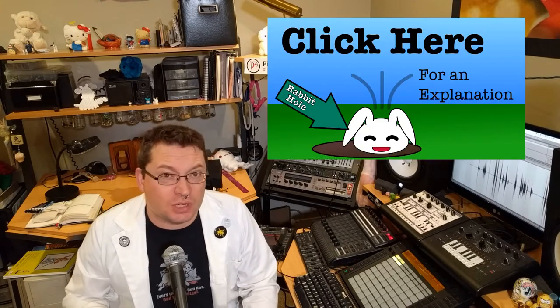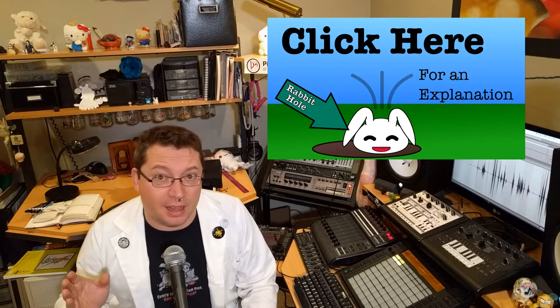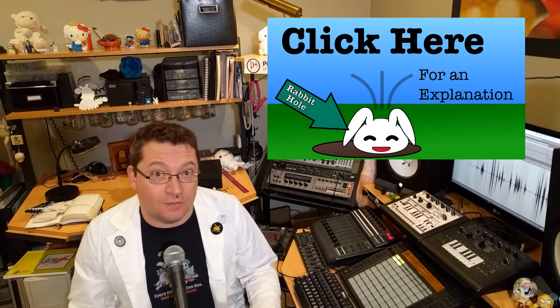If you haven't watched my video about what makes the TB-303 the TB-303, you should go check it out now. It's probably one of my best works to date, and it's got a lot of really useful information for this video. Because we're going to talk about modular synthesizers, what they mean, and what I think the future of modular synthesis is in a post-digital world.